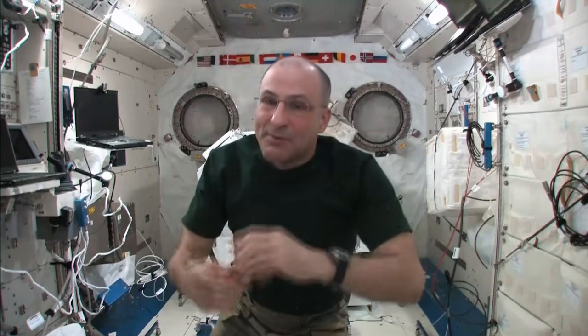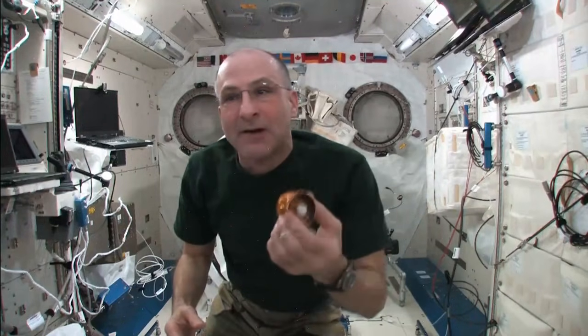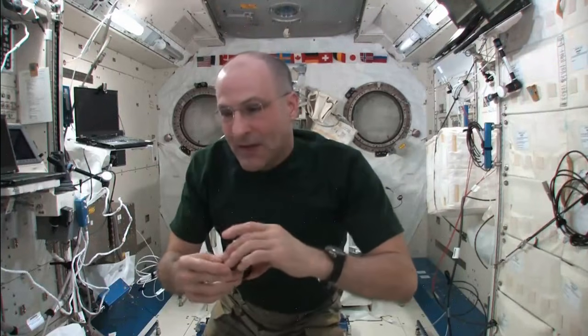I'm spending more time training to fly the robotic arm so I can snag this little spacecraft coming up here in a week or so called Dragon. And I haven't been spending as much time as I should working on my yo-yo training. So I've been ignoring my yo-yo training. It may take a couple of times to get this trick correct. It just shows that I've got misplaced priorities.